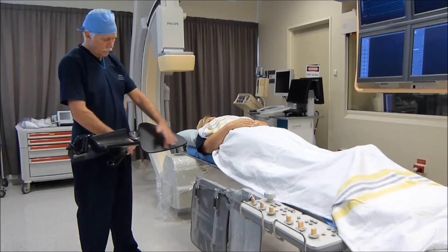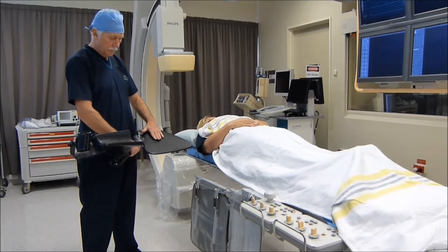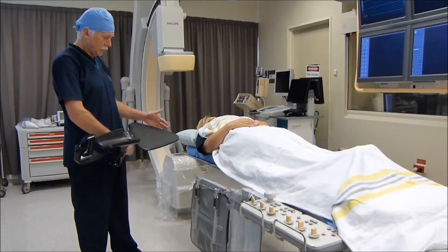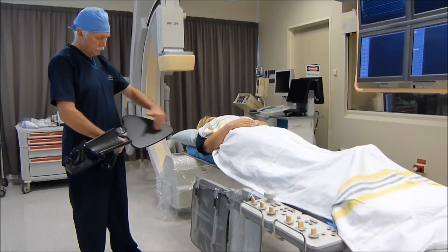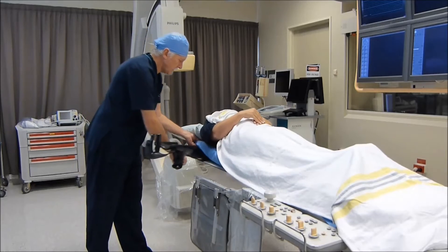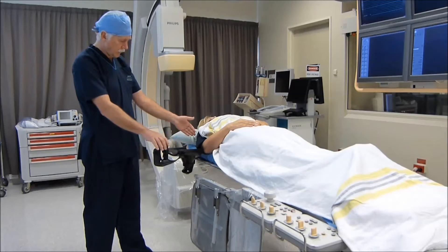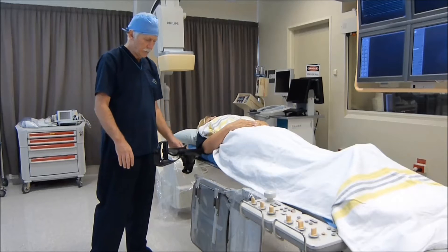This is the portion that goes between the x-ray table and the mattress on top of the x-ray table. The important point here is that this portion of the starboard needs to be aligned with the patient's shoulder. We slide this between the x-ray table and the mattress, aligned with the patient's shoulder, and the patient acts to hold this firmly in position.